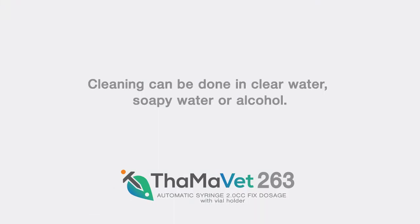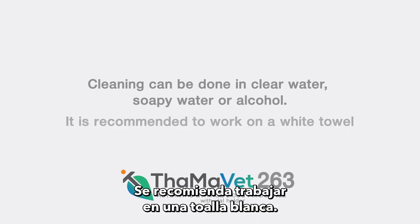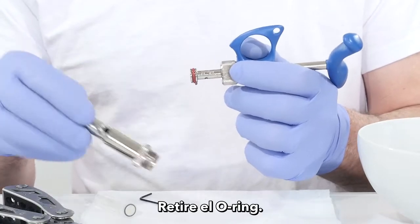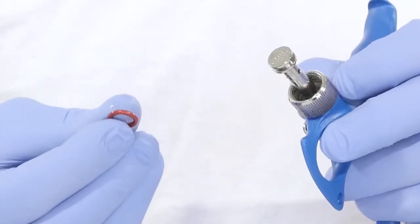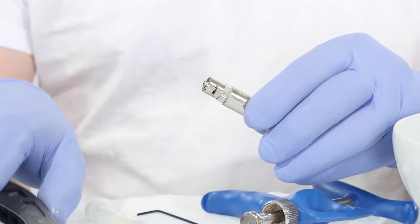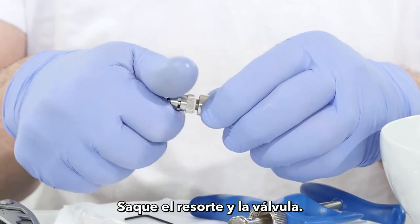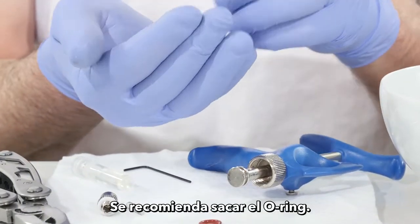End of day cleaning: cleaning can be done in clear water, soapy water, or with alcohol. It is recommended to work on a white towel. Open the syringe body, remove the o-ring, then using pliers, open the lure lock.